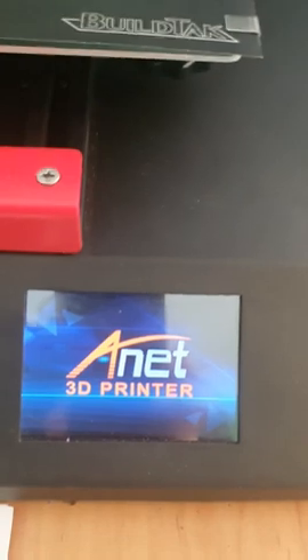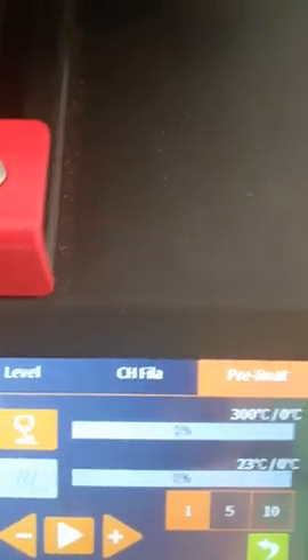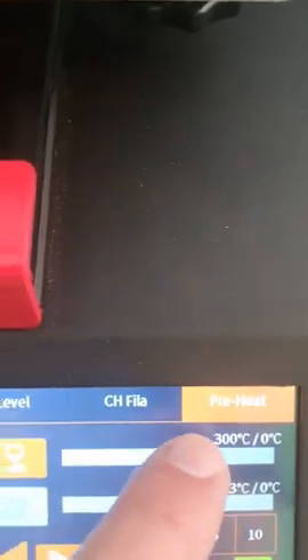I printed a bunch of things after making that update, but now I have another issue. When I start my printer and go to the prepare menu to start heating the nozzle, it's showing 300 degrees already. So I cannot prepare and I cannot print anymore because the printer thinks the nozzle is already very hot.